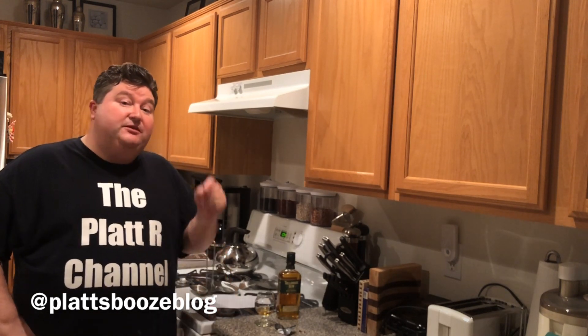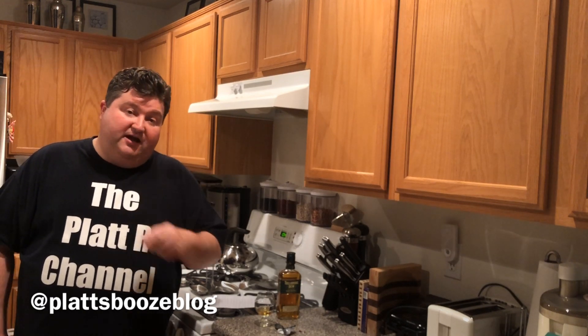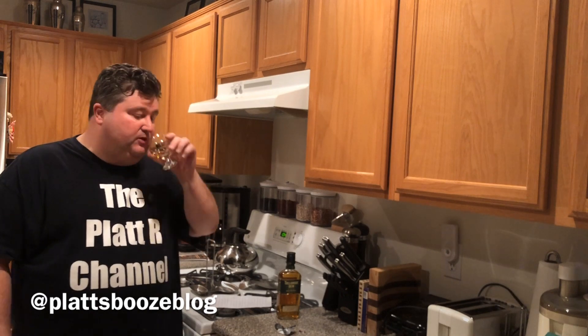Well, I hope you liked this video. If you did, please subscribe down below and like the video, because it lets YouTube know we're putting out good content. If you have any questions, comments, or concerns, please leave them in the comment section, or you can always contact me on the Twitter page. Until next time — bottoms up. Bye.